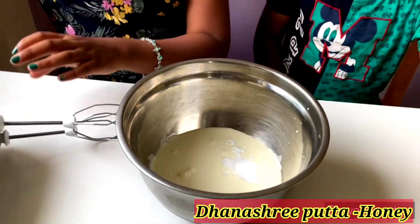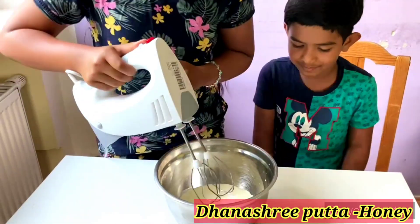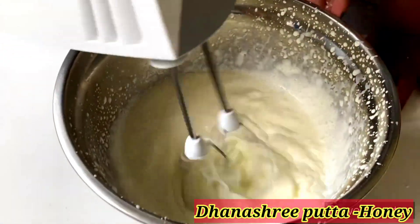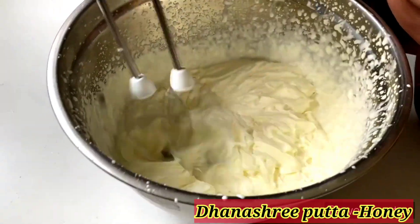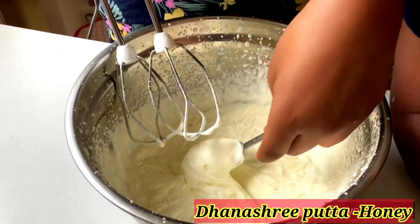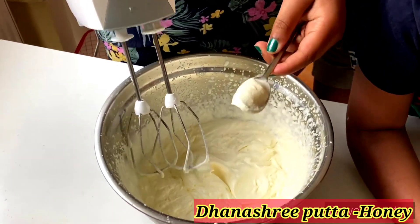Now blend it. You need to blend it until it comes to high peaks. If you take a spoonful and it does not drip, then it is ready.